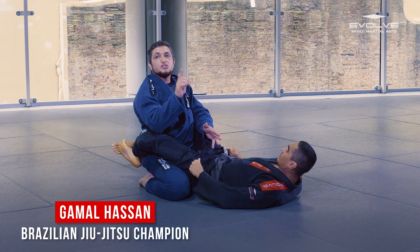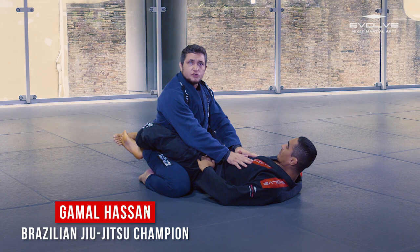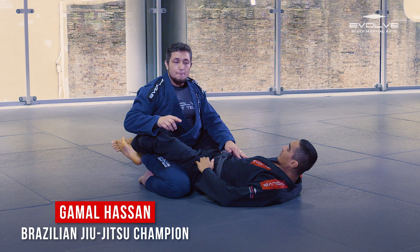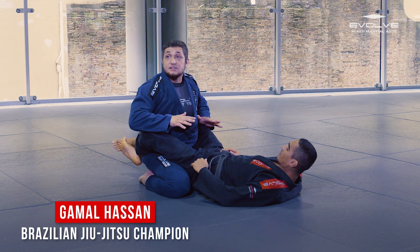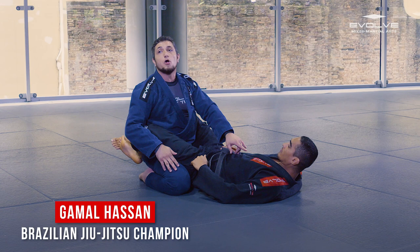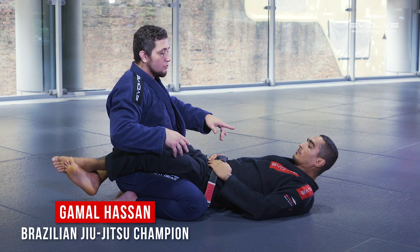Although my partner is on the bottom, he is not vulnerable. As long as he keeps his feet in front of me, he keeps a good retention. My goal here — I could eventually work on submissions from inside of the guard. I can work on chokes, I can attack my partner's arms — our primary targets — but I can also try to pass the guard. Passing the guard means I'll be trying to open my partner's legs, open this guard, go around and move over. Somehow I'm trying to reach my partner's upper body, a situation that would make him much more vulnerable and will eventually provide more opportunity to attack his arms and his neck.